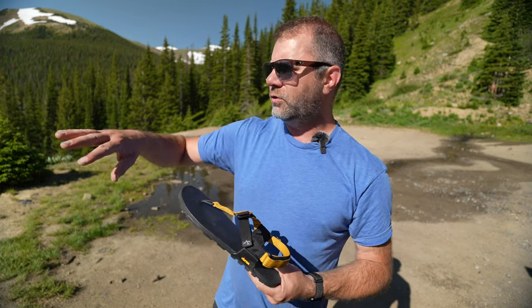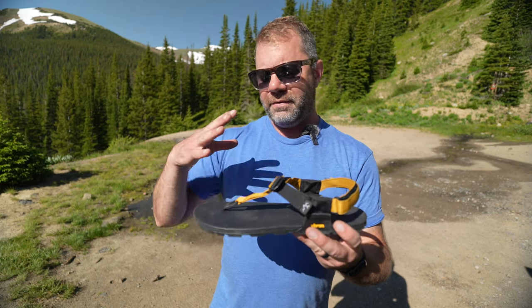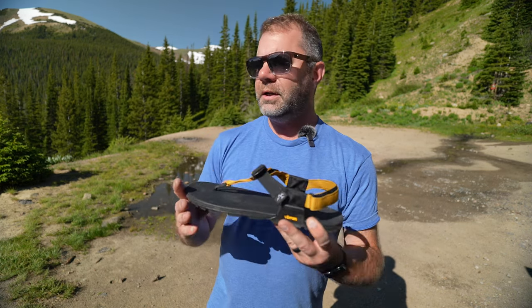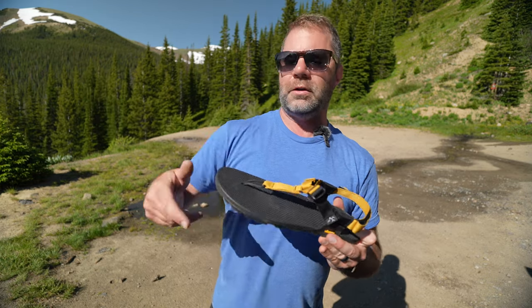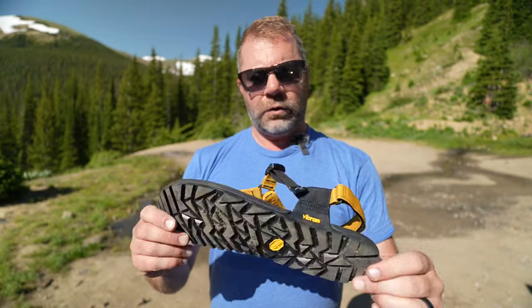It feels really good and I can trek around on the terrain you see here. My favorite part is not only on a very hot summer day my feet are exposed and I can breathe, but I can go right down to the creek — you can probably hear it. I can go down there and not worry too much about slipping because I've got Vibram traction and a durable sandal that can tolerate negotiating wet rocks and logs. And I can soak my tired feet and feel really good about it.